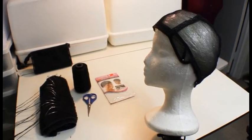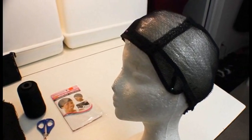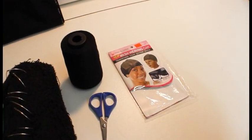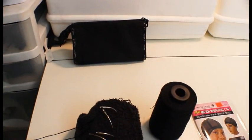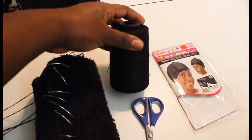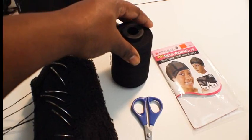I have my weaving cap on my foam head. The type of wig cap I use is the mesh weaving cap for wig making. I have my needles and my thread — the thread I use is actually a cotton thread, though you can use a nylon thread which might feel a lot better to use.